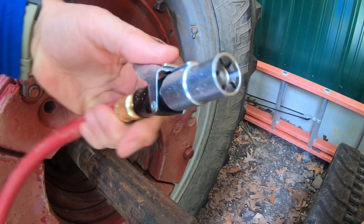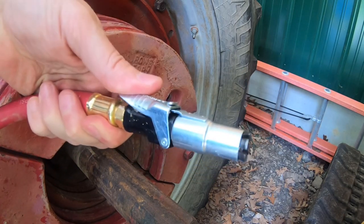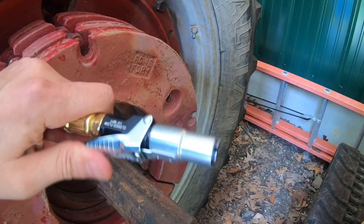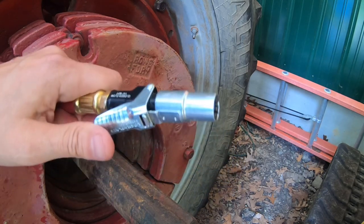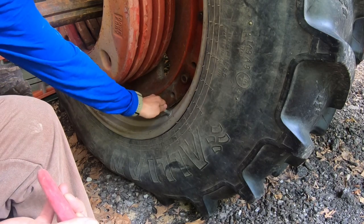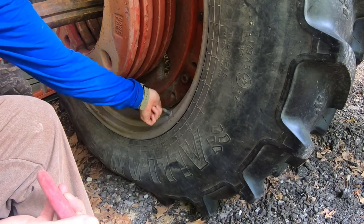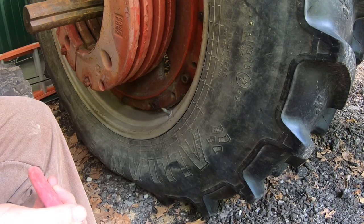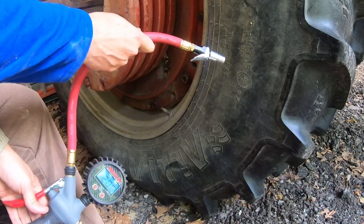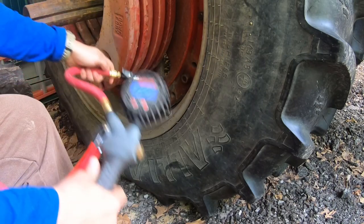I'm going to say this is a winner. It works as well as Lock and Lube, and from the same company we've now got Lock and Flate. While we're here, we'll go ahead and check the other side and make sure that Lock and Flate didn't go on as just a fluke on the first side.